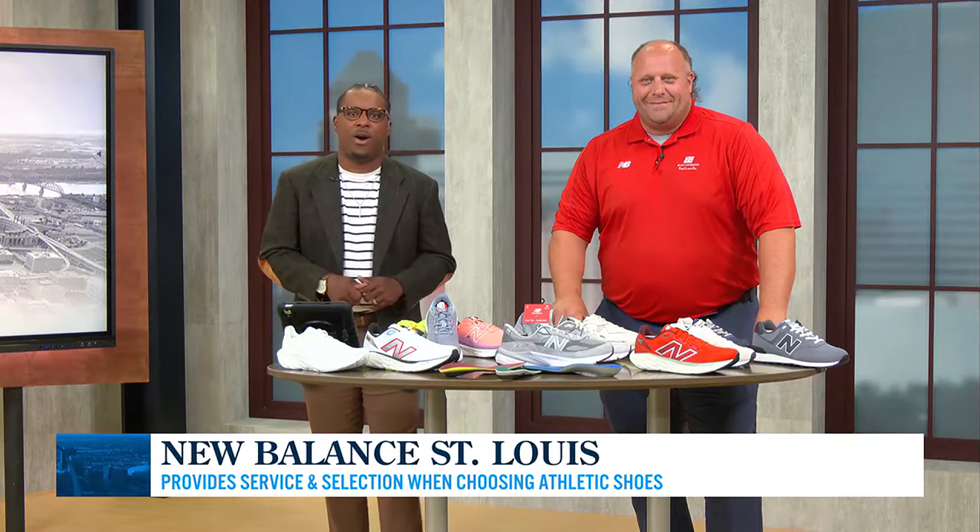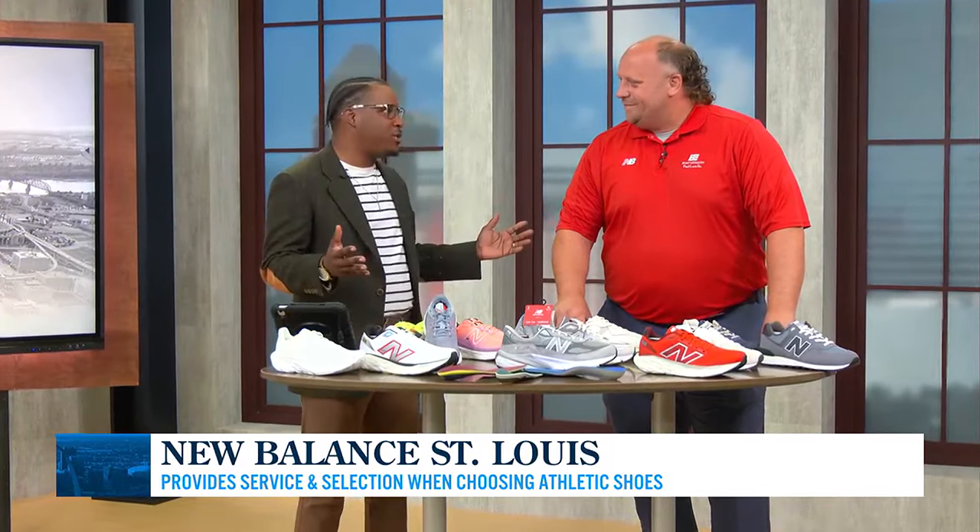Welcome back to Great Day St. Louis on this Wednesday morning. This time of year a lot of us are being more active, whether you're working out a lot more or you're going on longer walks. The difference between good exercise and bad exercise is having the right shoe.